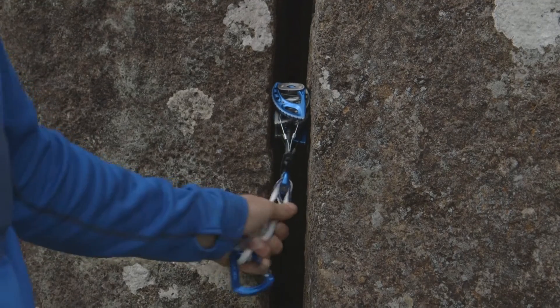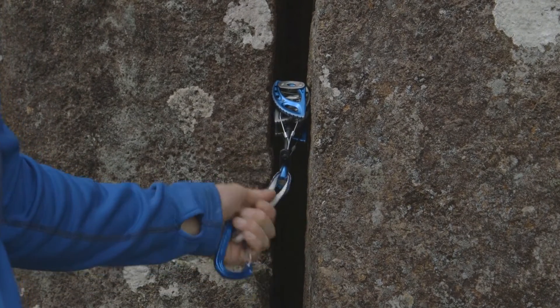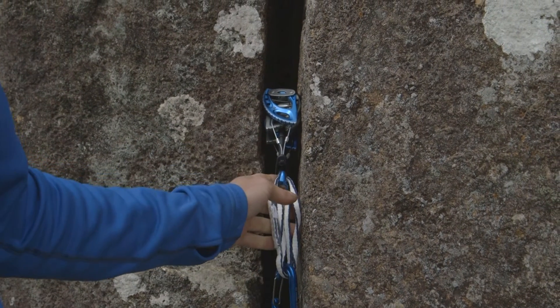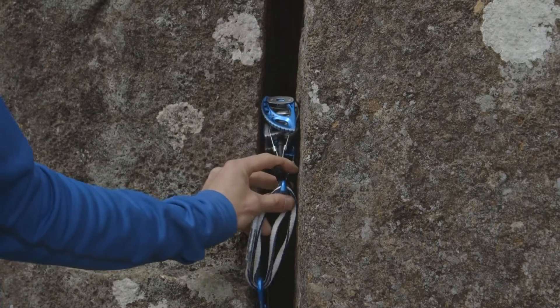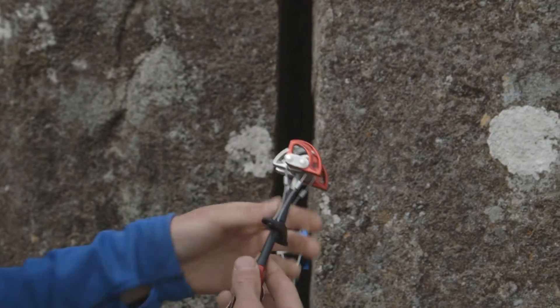As you can see, it just fits in. If you do shove a cam in like that and it's a bit over-cammed, what that will mean is the cam is less likely to walk around and move in the crack, but it's also harder to get out.